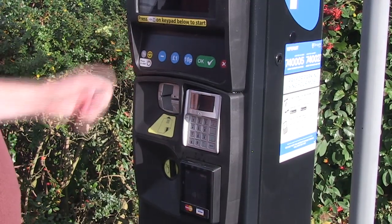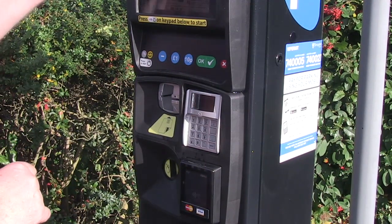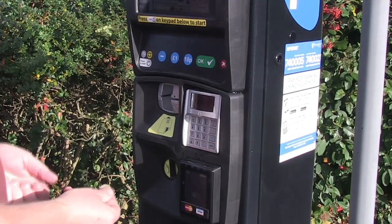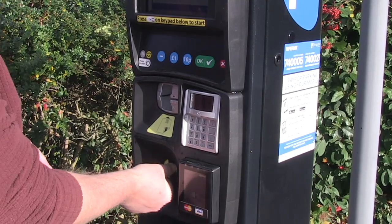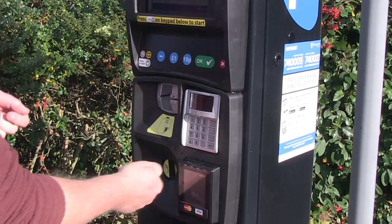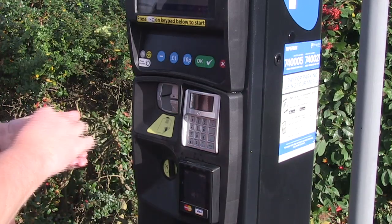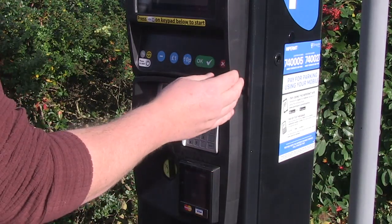Press the start button and the machine will wake up. If you're paying by coins, you can insert the value of coins for your length of stay. With linear parking, if the minimum is 50 pence but you want to pay 80 pence, you could pay 80 pence and it would give you 80 pence worth of parking. Once you're happy with what's on the screen, press the green tick and the machine will dispense you a ticket.